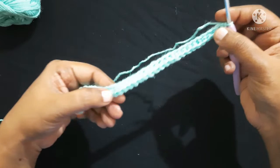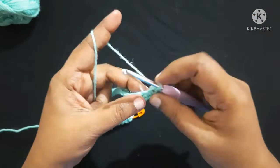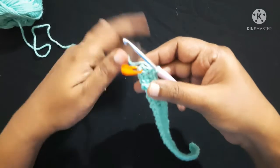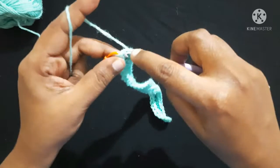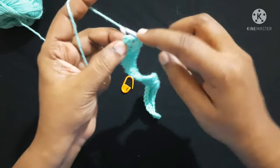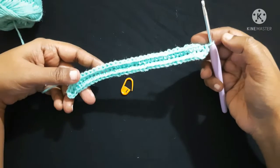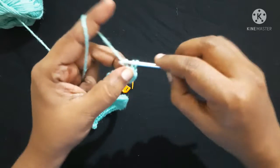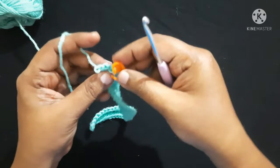Next you are going to work on the other side of this chain, doing single crochet in each stitch till you reach the stitch before the last stitch. Now we are left with this last stitch — do 2 single crochet in this last stitch: 1, 2. Remove the stitch marker and finish this round by doing a slip stitch in the first single crochet. After completing the round it looks like this. For the next round, do chain 1, then do 2 single crochet in the same stitch: 1, 2. Place the stitch marker in this first single crochet.